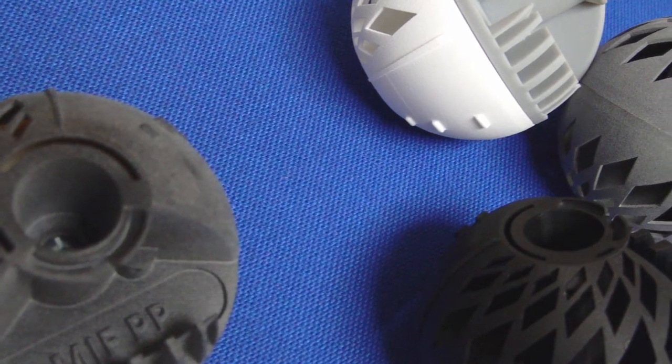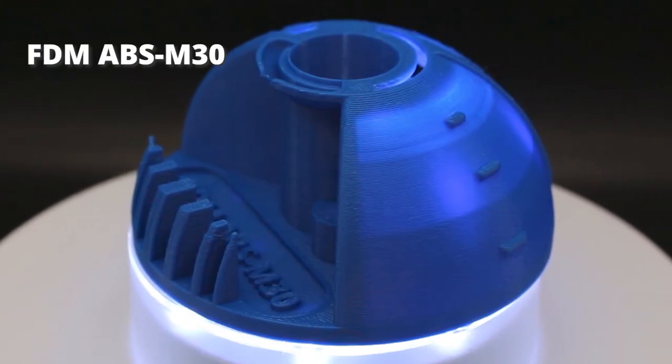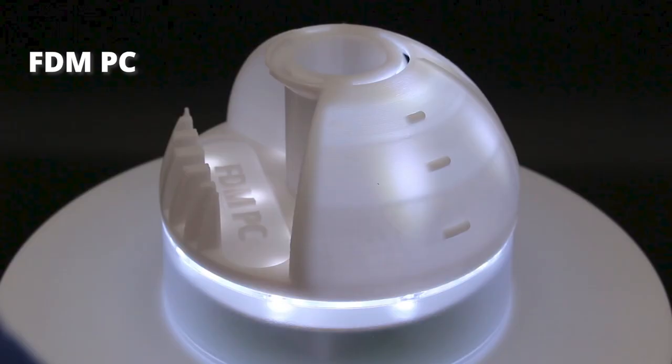Today we will evaluate the following materials. We have three FDM 3D prints from our Stratasys Fortus machines: ABS-M30, PC, and Ultem 9085.